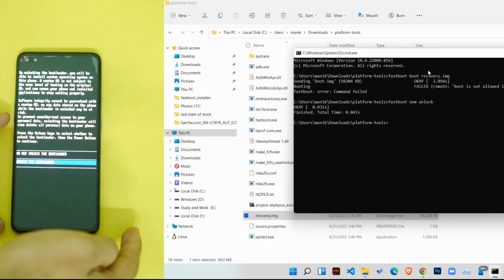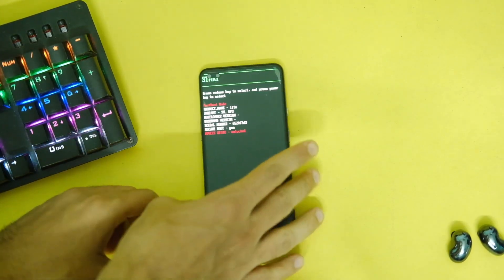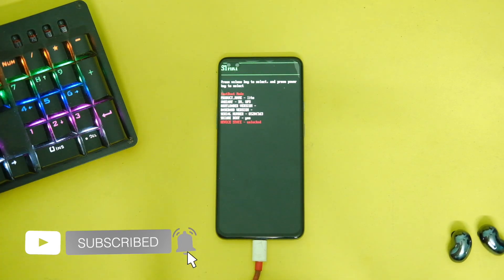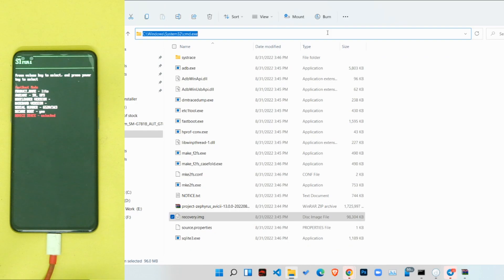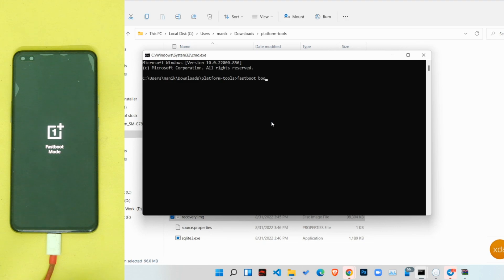The device will ask if you wish to unlock the bootloader — use the Power key and select Yes. After this, reboot your device into fastboot mode again by pressing Volume Up, Volume Down, and Power at the same time, and reconnect it to your PC. Then open the command prompt and type 'fastboot boot recovery.img'.